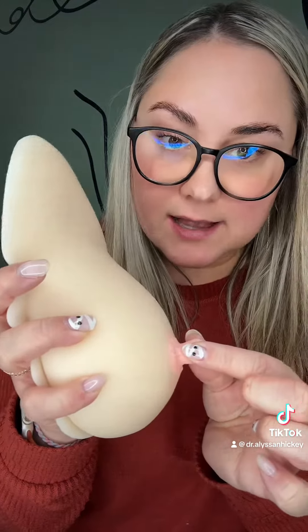The next thing to take into consideration when picking out a flange size is how elastic your nipple is. If you're pumping and a lot of that nipple is pulling in, you have more elastic nipples, so you're going to want to only size up one millimeter instead of two. And if you notice that it's not as elastic, then you can do the two millimeter.